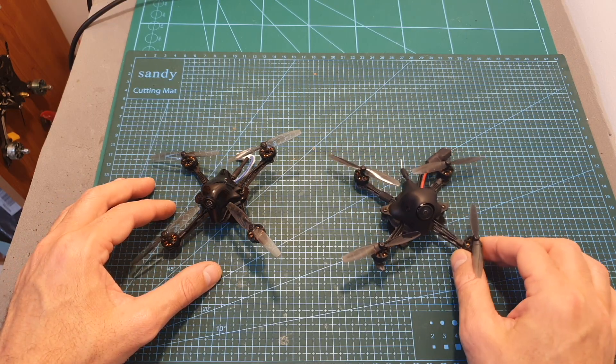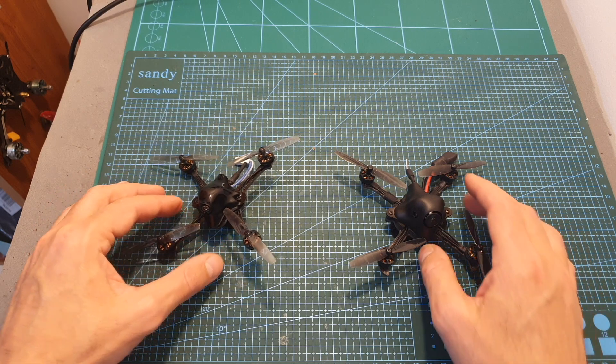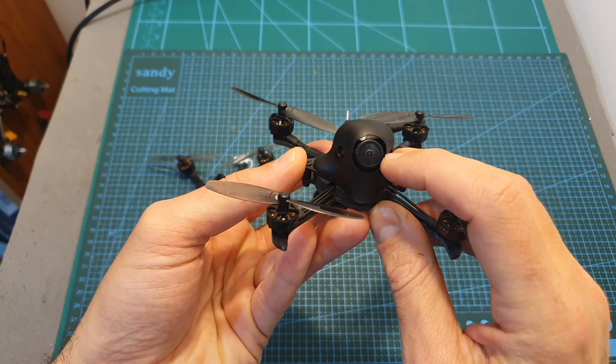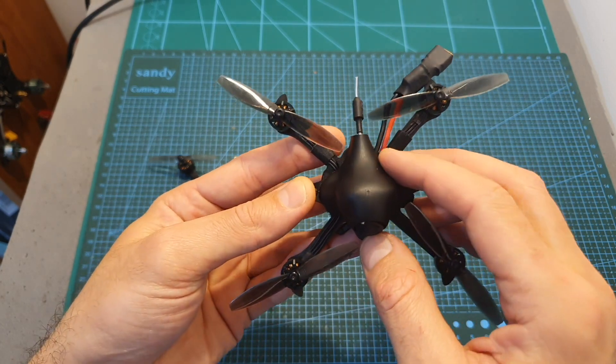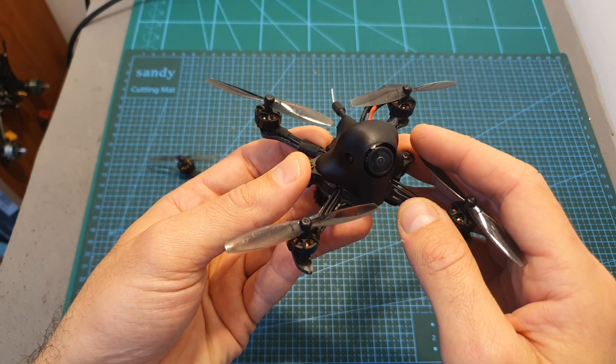Having said that, the advantages of the HX100 over the HX100SE are that it uses a much more robust canopy, features a better FPV camera, and has a much stronger VTX — so if you'd like to fly farther, the HX100 is going to be a better option.